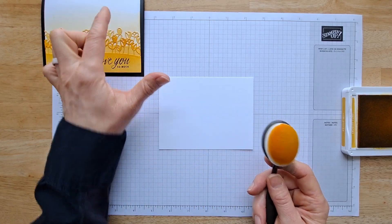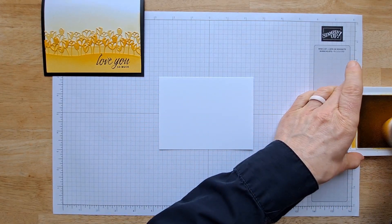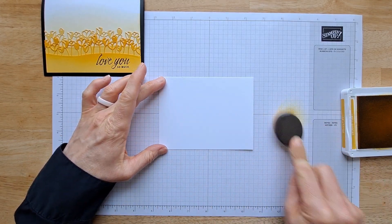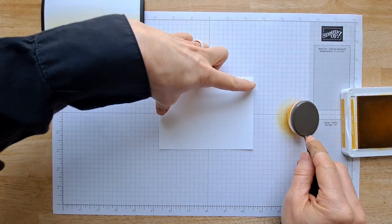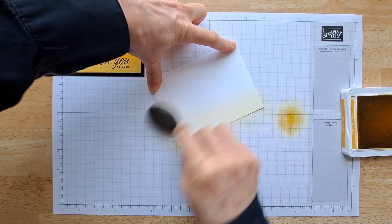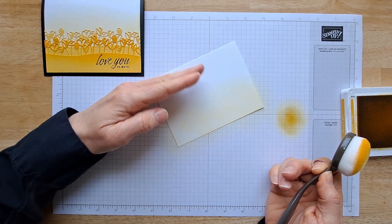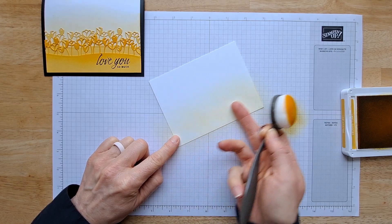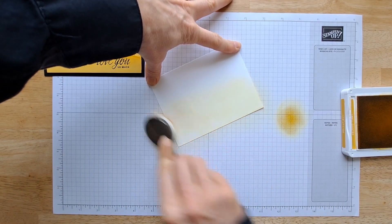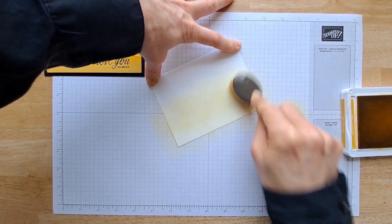We're going to start with my favorite part — creating the gradient with these blending brushes. These are actual brushes, not sponges, so they work awesome. Once you ink up your brush, don't put it directly on your paper because you'll get a dark spot. Always start on scratch paper first and bring the color on gently so you don't get a dark brush mark. I'm going to create a gradient from dark to light, leaving some white up at the top.